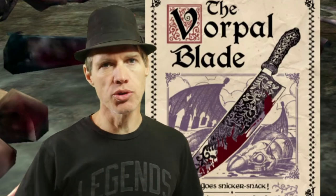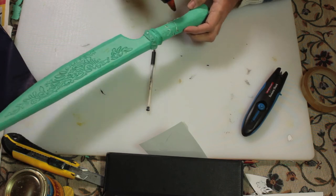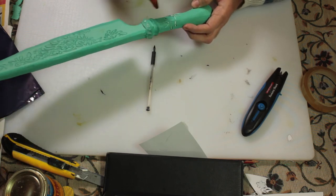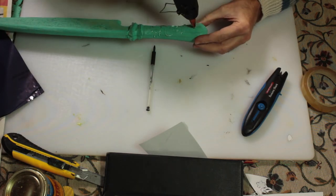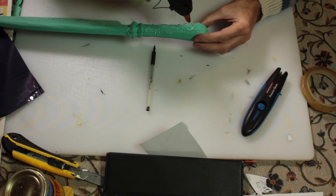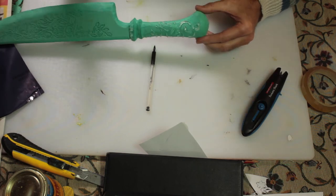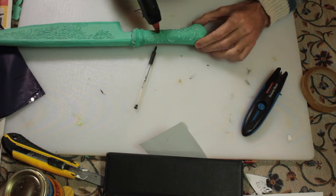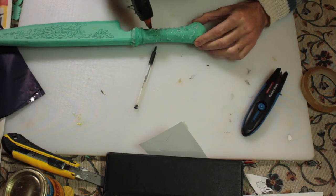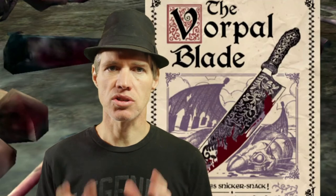Now we grab the trusty glue gun and start doing the detailing on the hilt of the Vorpal Blade. Hot glue detailing is one of the techniques I love doing and it usually comes up pretty cool.